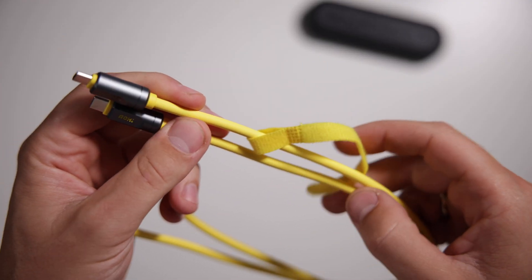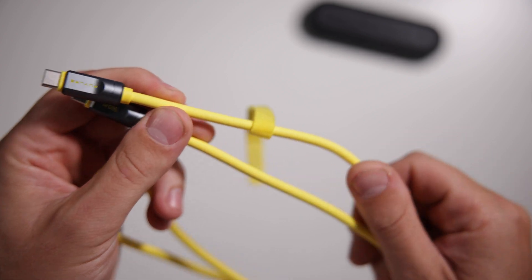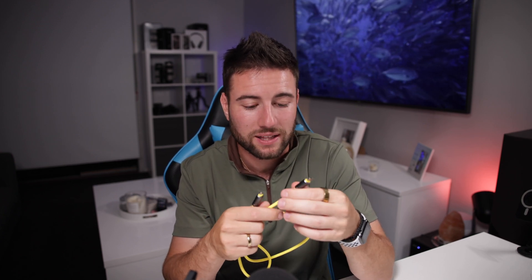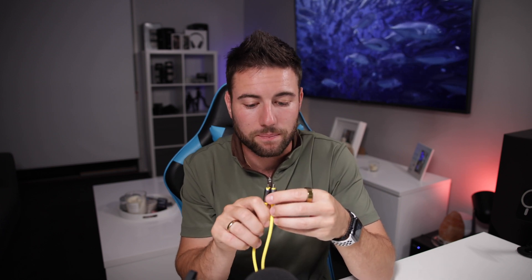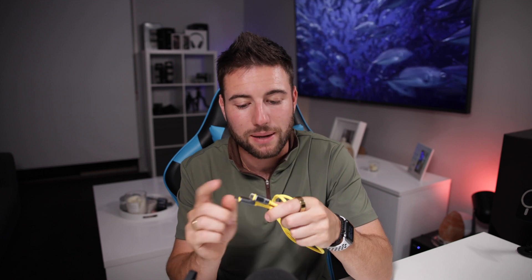First of all, build quality — excellent. The Aoi products I've received have been great. The cables vary from braided to this nice new texture — it's like a plastic sheath that goes over the top, but it's a really, really soft-touch material. Very nice. It doesn't look like it's going to bend out of shape. It looks very, very tough and is built really well. Metal endings on this — really, really good.